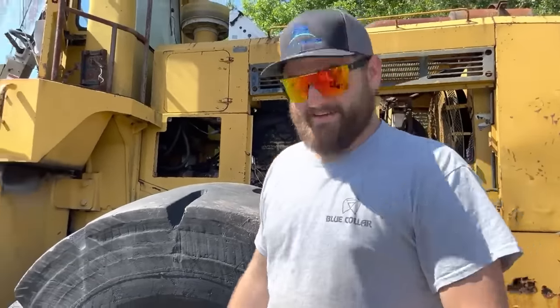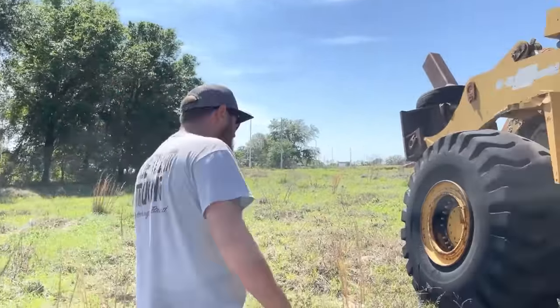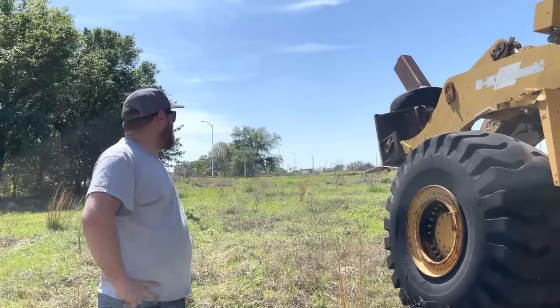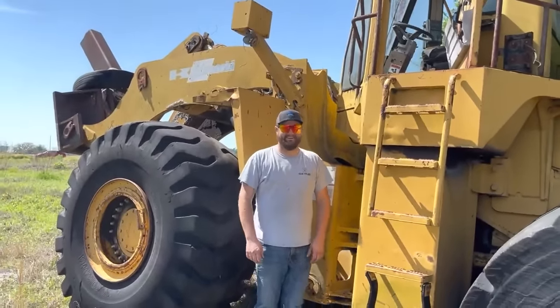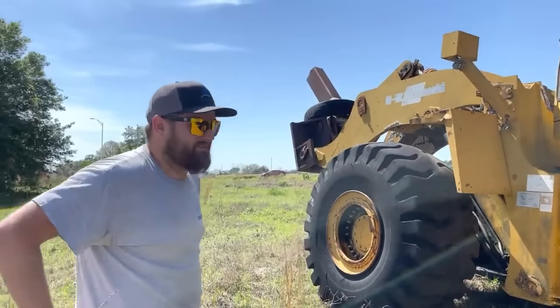I'm going to retire after this one, I think. Holy crap. Oh my goodness — it moves! I never would have thought something this big and old would have started so quickly. Heck no, look how big this thing is. That's a successful will it start if I ever saw one.